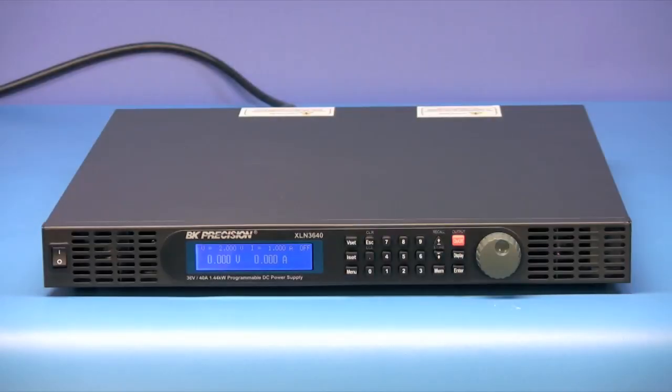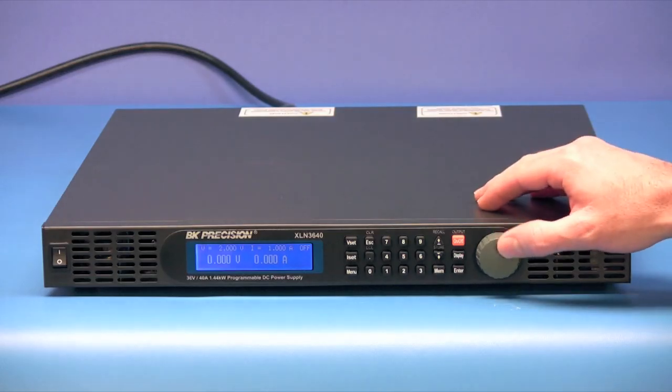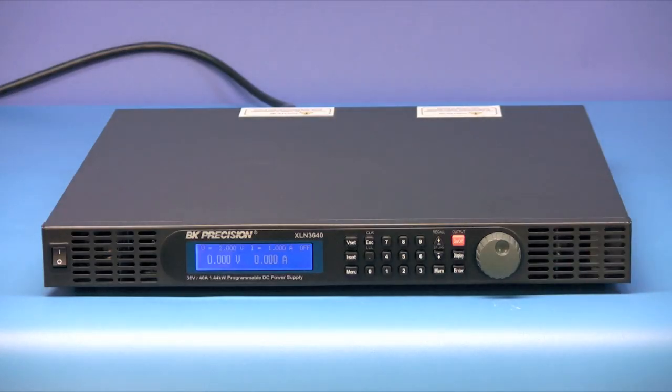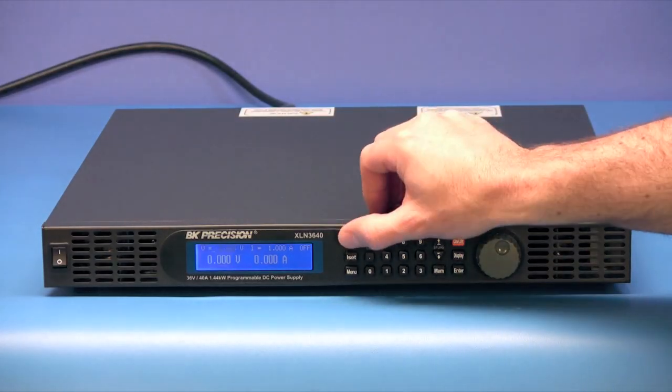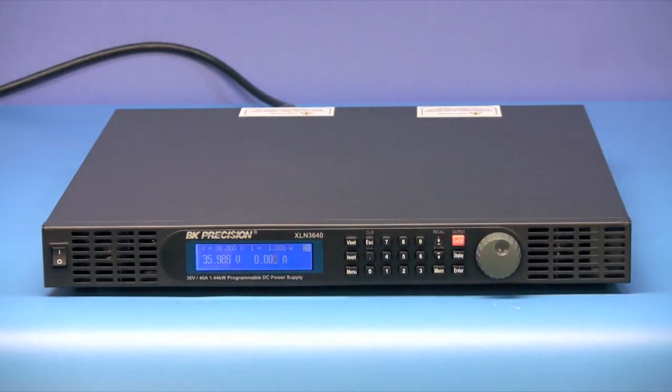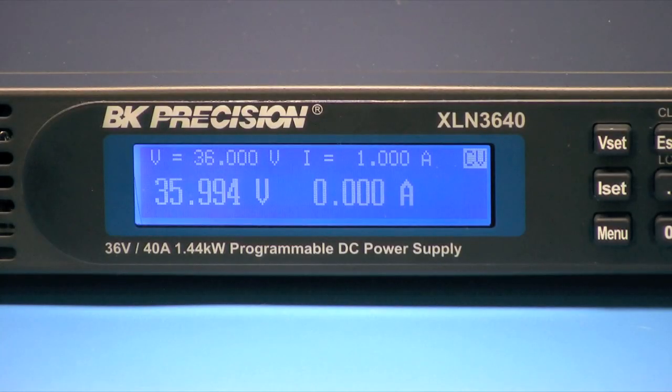The XLNs have an easy-to-use interface that consists of a rotary encoder knob for quick analog style control and a numeric keypad for directly entering in and adjusting setting parameters. The bright, high-resolution display offers both the set and output values with voltage settings to 1 millivolt and current to 1 milliamp.